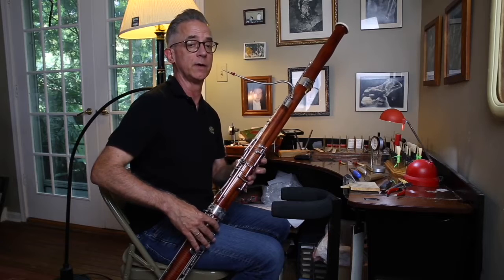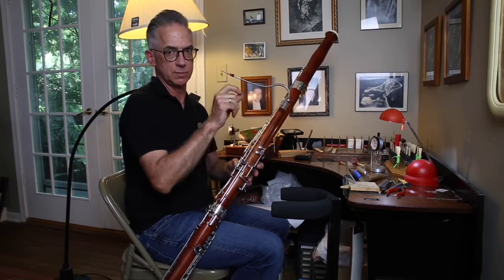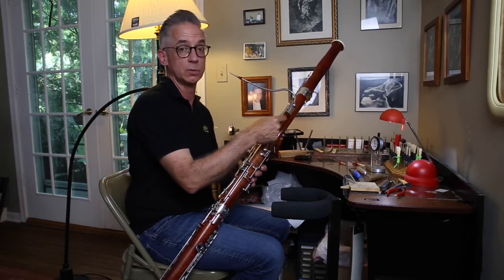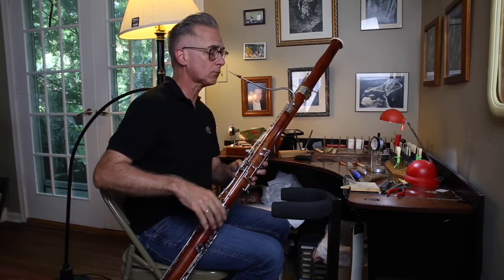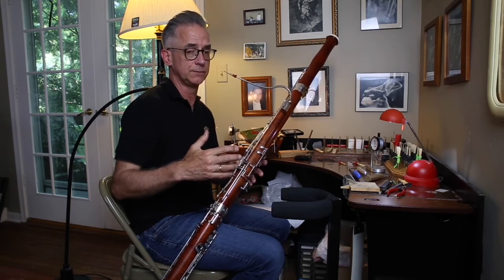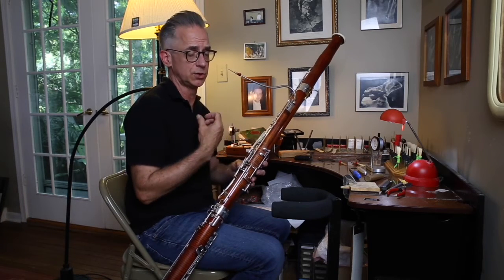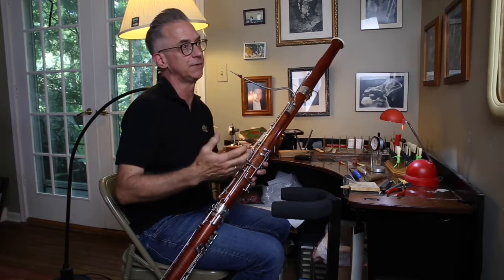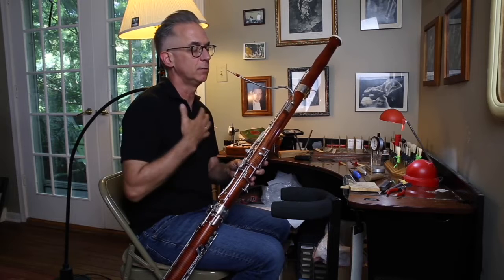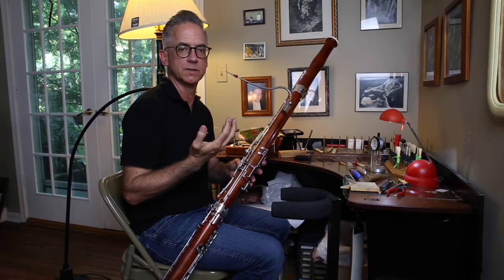The reed is a little weak up there. It may stiffen up and that may improve, but it also may tell me there's some asymmetry between the two blades in my scraping. So I'm going to go to the dial indicator and see if I can locate where that is. I generally stay below high A when I'm trying a new reed because I don't think it's a good idea to be squeezing the reed shut when you're trying to get it to vibrate. Generally the reed stiffens up as I break it in and my high notes come in naturally — I don't worry too much about having them there at the beginning.